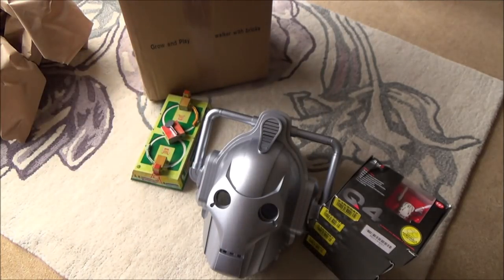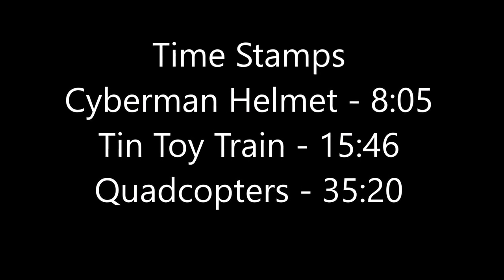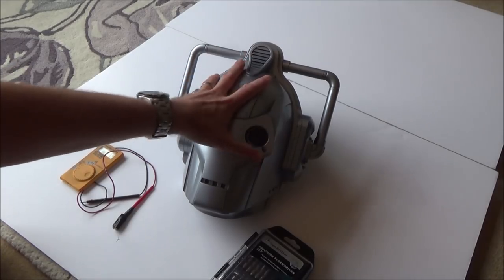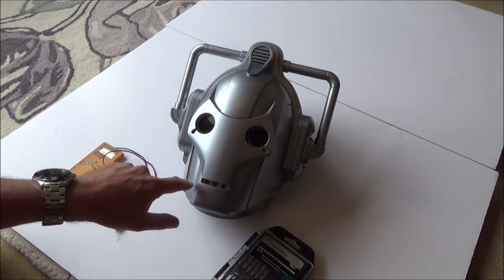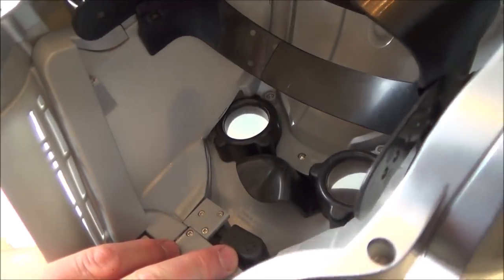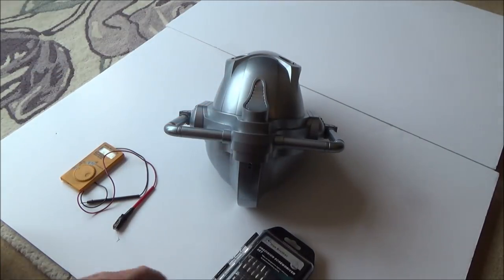So yeah, it was actually very expensive that one, but still I thought it might be an interesting one for the video. So now let's start - I think I'm going to start with the Cyberman helmet. I'm going to put the timestamps so you can decide exactly which one you want to see. So here is the Cyberman mask. I've looked at other listings and I believe the mouth is supposed to light up blue and it's supposed to have a voice changer as well, and it does look like there's a little microphone here. So first things first, I'm going to have a look in the battery compartment and see what's what.